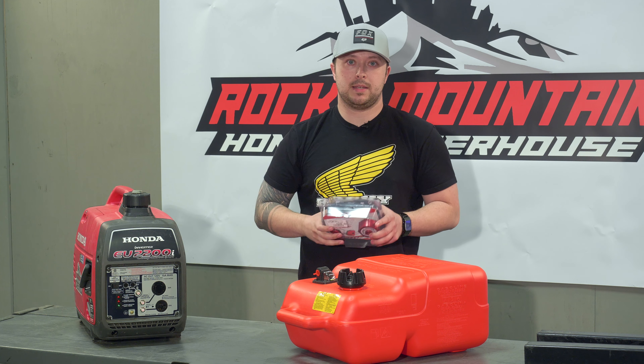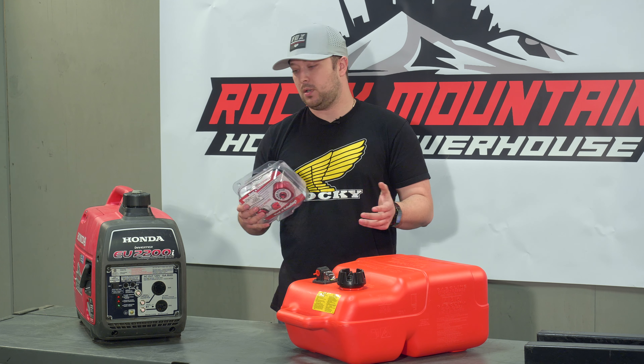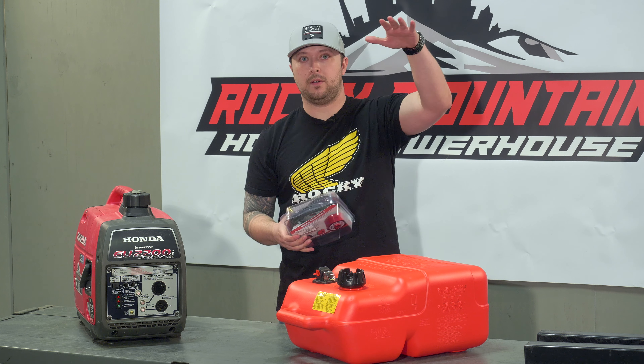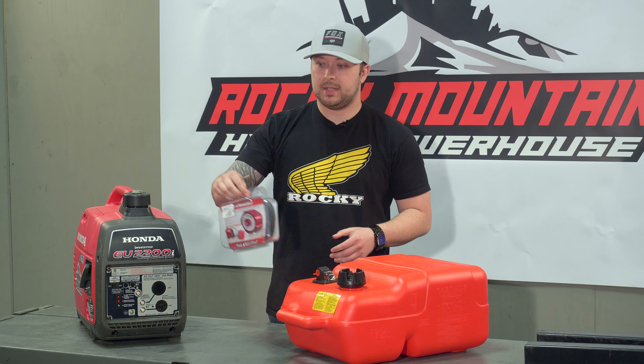The only thing with these guys is it is a gravity-fed system — there's no pump involved, but that's not a big deal. Just hang this guy up above your generator, allow the hose to dangle, and you're pretty much set.